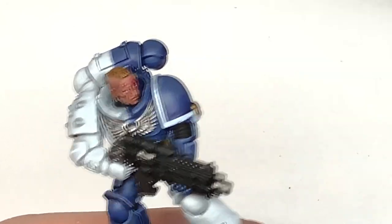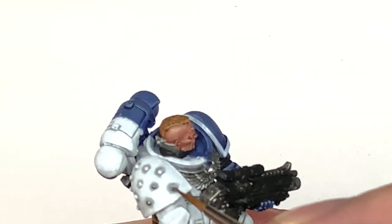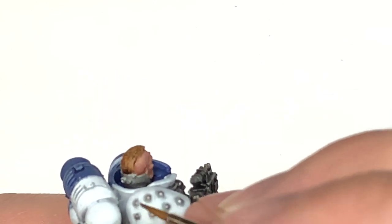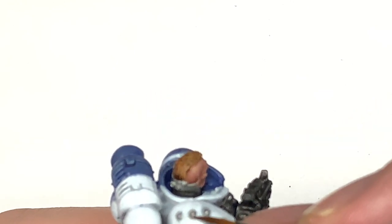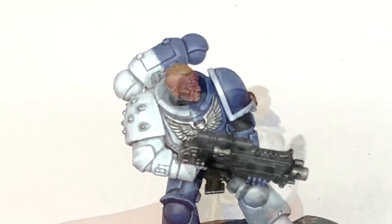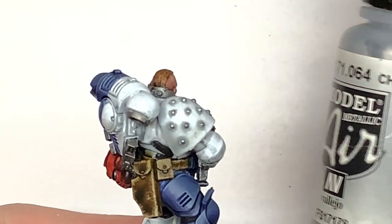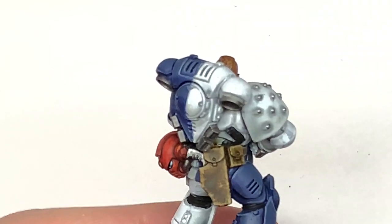Next we're going to use some Citadel Ironhand Steel — this is just to do the metal studs on that right pauldron, a very quick layer. Then an even quicker layer using a little bit of Vallejo Model Air Chrome to do the buttons on each of the pouches and that holster.